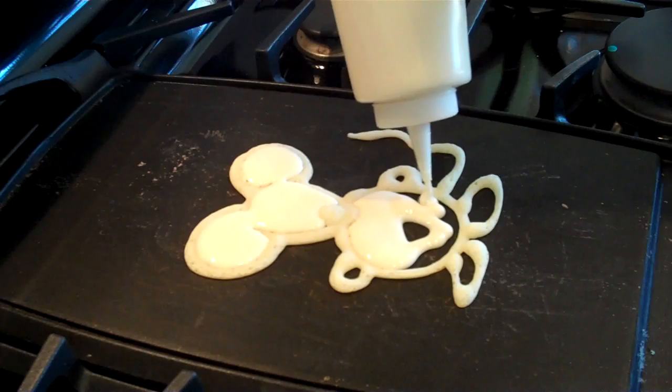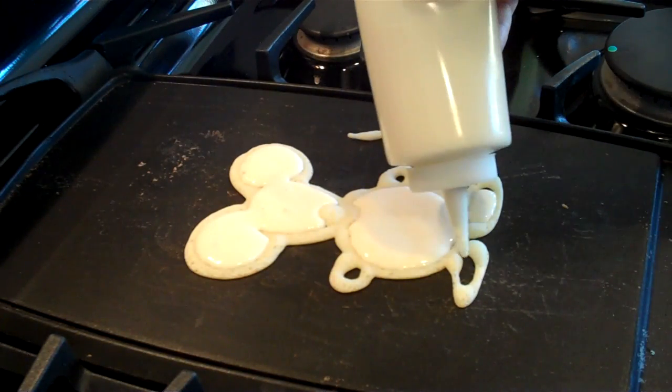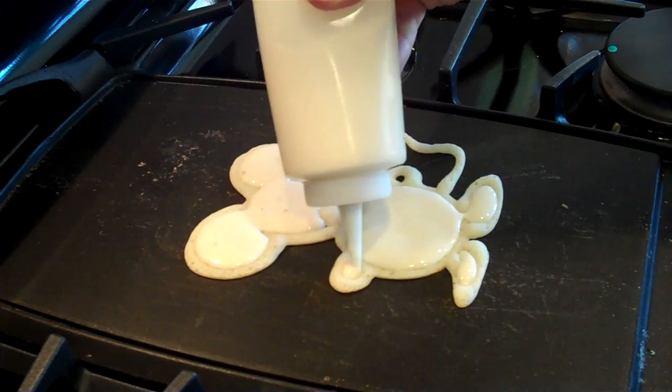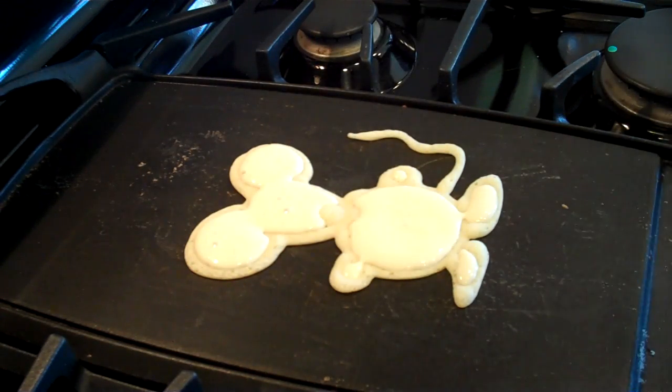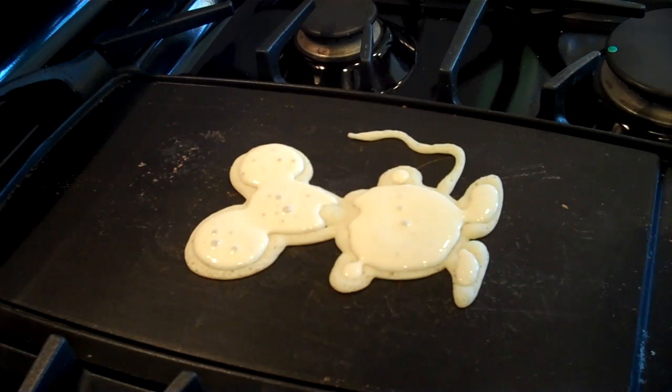You want to fill them in kind of fast because otherwise it will leave like little weird streaks in your pancake. And that's about it. We'll let them cook there just for a little bit until the bubbles come through.